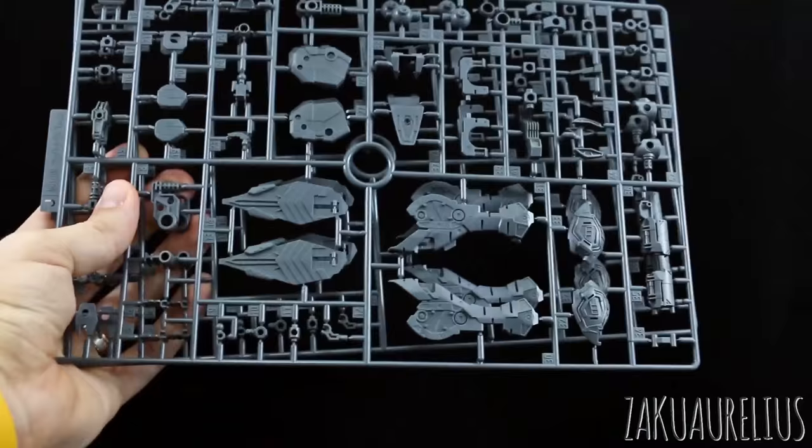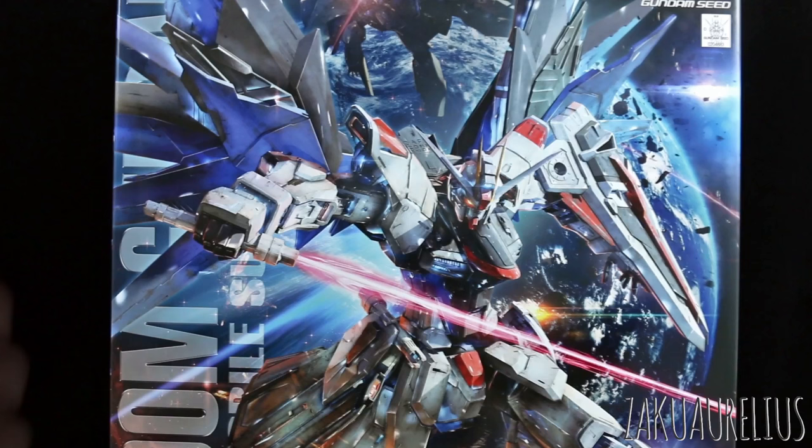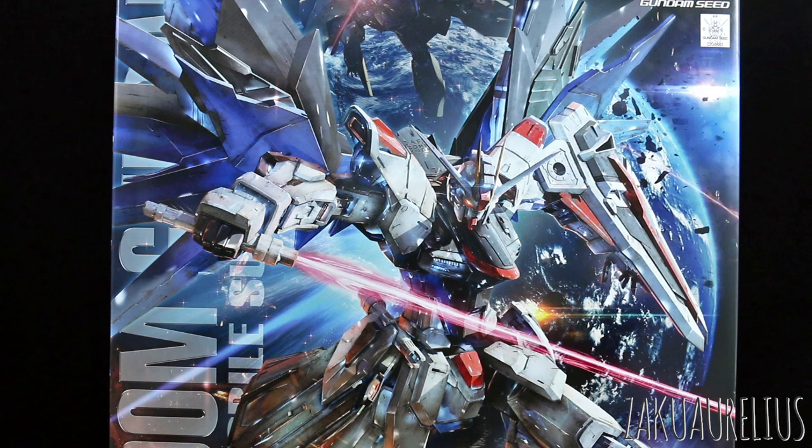So that's going to do it for unboxing the Master Grade Freedom Gundam 2.0. Looks like a great kit. I'll definitely be able to keep my feelings about the Freedom Gundam in general out of this — the build and review should be pretty unbiased, just because no matter what I feel about the design, this kit looks really, really awesome and it's going to be a really great quality kit. I'll see you guys in the review coming up next. If you have any questions or comments, leave those down below. Bye-bye.